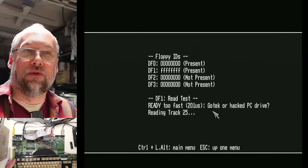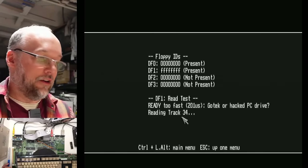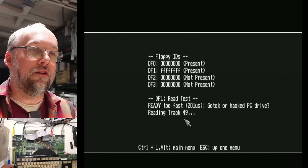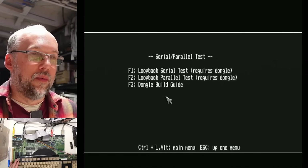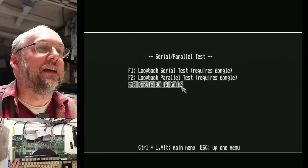I'm testing the floppy drive and testing the second floppy drive — my external GoTek. I think it's working okay. It does say 'ready was too fast, GoTek or hacked PC drive', but I can hear it clicking away as it reads the tracks and it's obviously reading correctly. The CIA timer test passed perfectly, and I don't have the serial or parallel port dongle so I can't do that testing. But to be honest, I haven't used a serial port or parallel port on an Amiga in a very long time. So after replacing that one chip, this Amiga 500 appears to be working well.